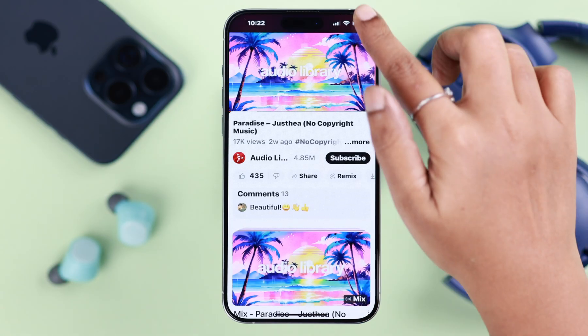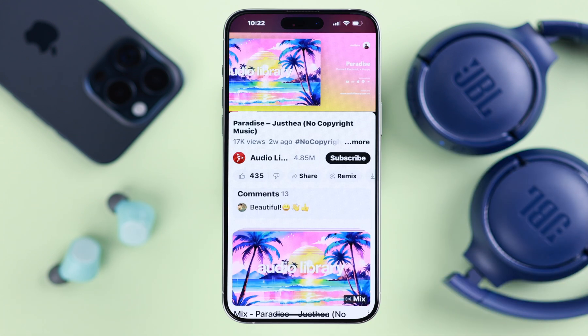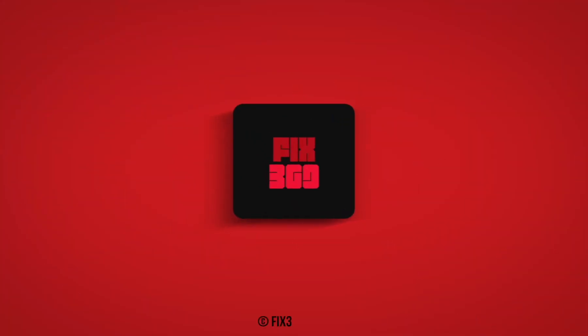That's it — that's how you can pair and connect the JBL Tune headset to your iPhone or other iOS devices. Thanks for watching and happy listening!